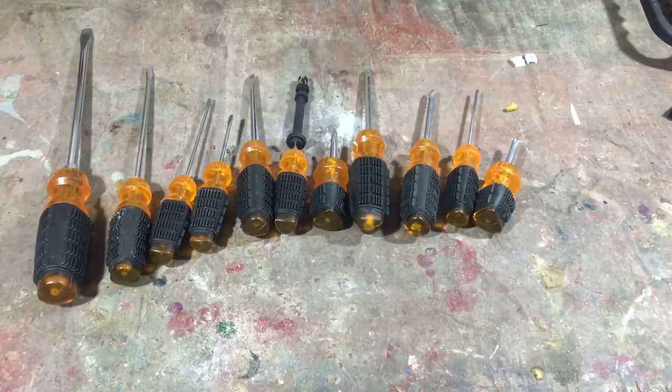We wanted to do a year-in-review video for this 12-piece screwdriver set that I've had. We bought them from Harbor Freight and we'll put the item number in the description. I've had these for about a year, and on some tools we like to try them out for a while to see how they work and then do another review to tell you how we made out with the product.